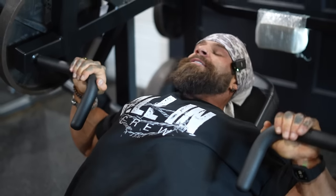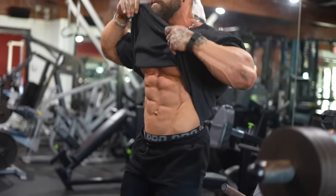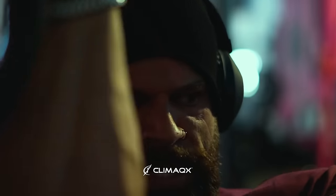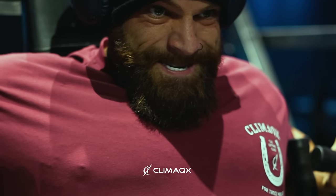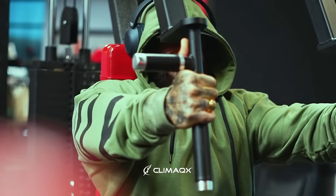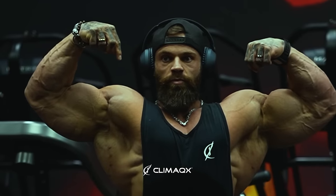This feels so different now. IFBB Pro Mike Sommerfeld is presented by Climax, your pro for fitness essentials. Climax.